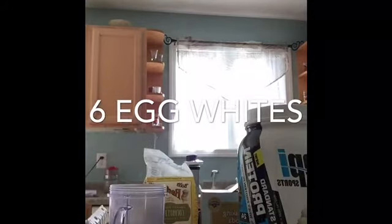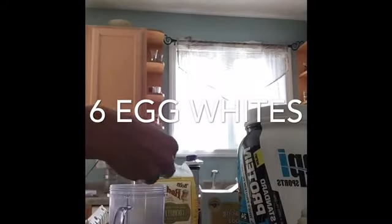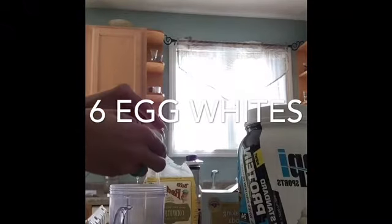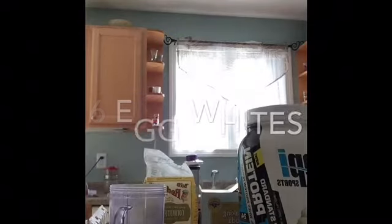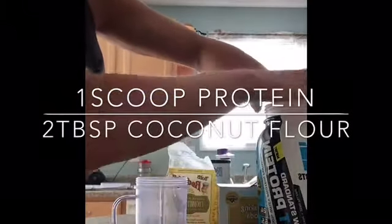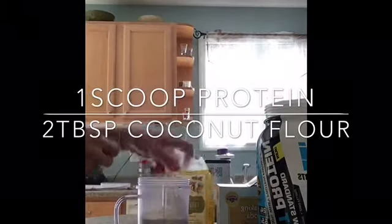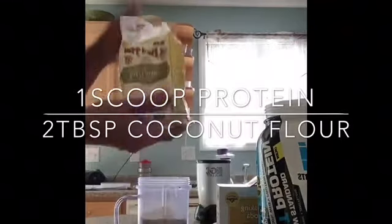First, mix egg whites into this. Then we're doing one scoop of this best protein — I'm using vanilla. Two tablespoons coconut flour.